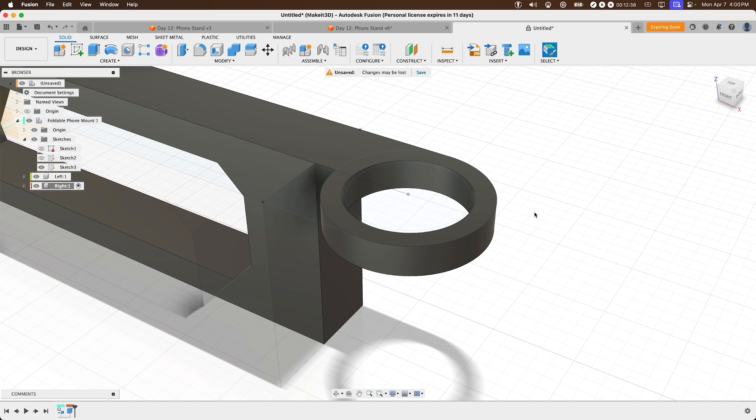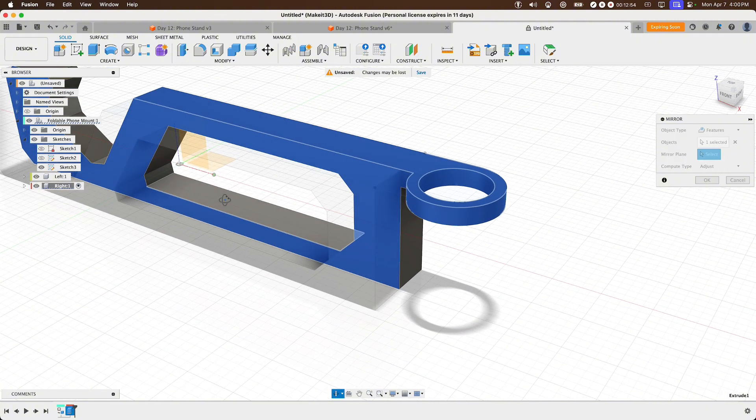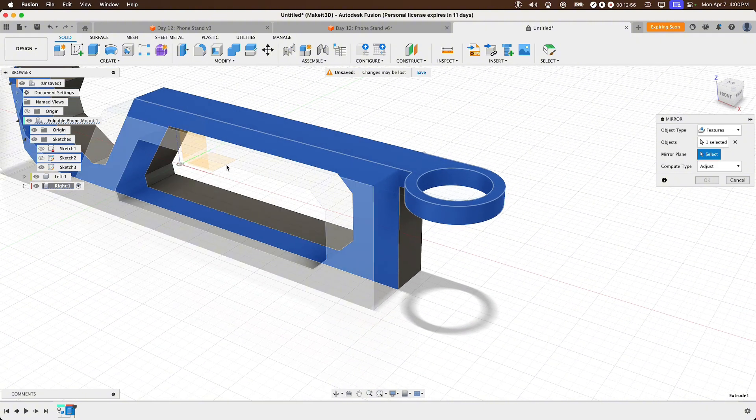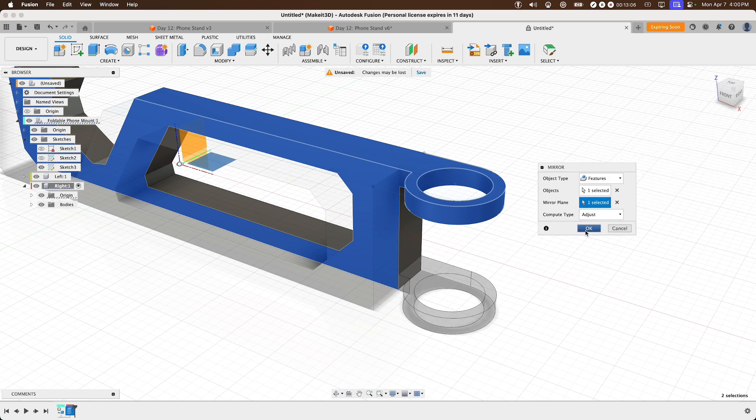Mirror this extrude to the opposite side. Press S and type 'Mirror'. Select the last feature in the timeline, then select the mirror plane — choose the bottom plane from the origin. Toggle on the origin from the components menu if needed. The feature is now mirrored to the bottom. Press OK.